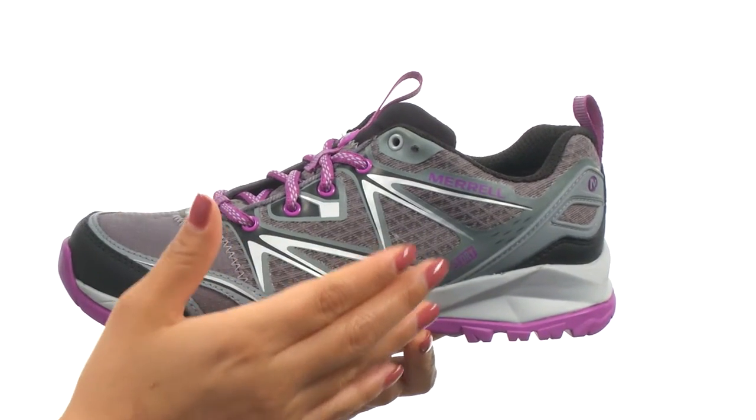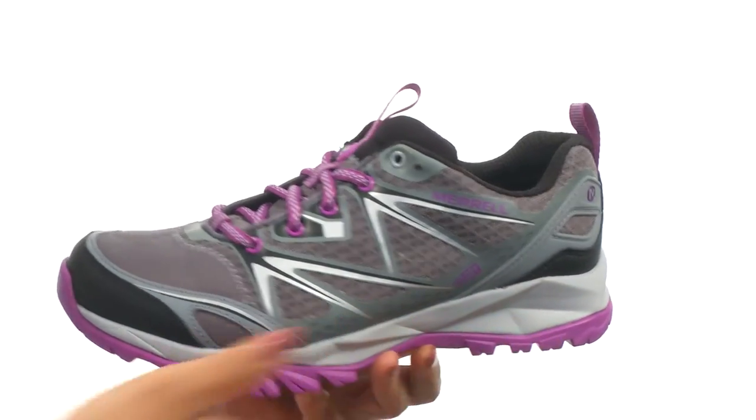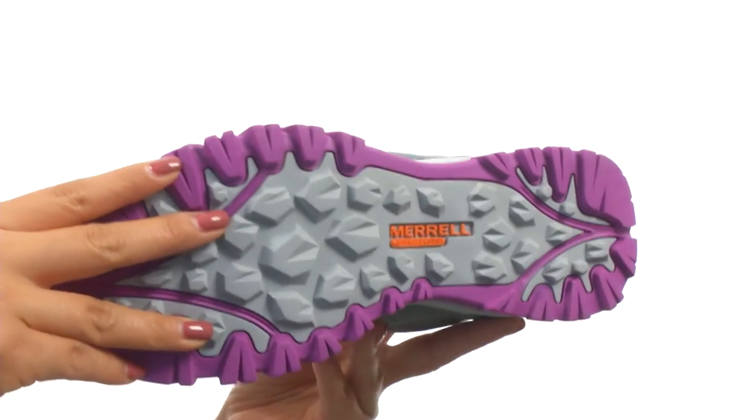It features a molded nylon arch shank and Merrow air cushioning in the heel for added shock absorption and stability. Down at the bottom, there's a Select Grip Outsole.